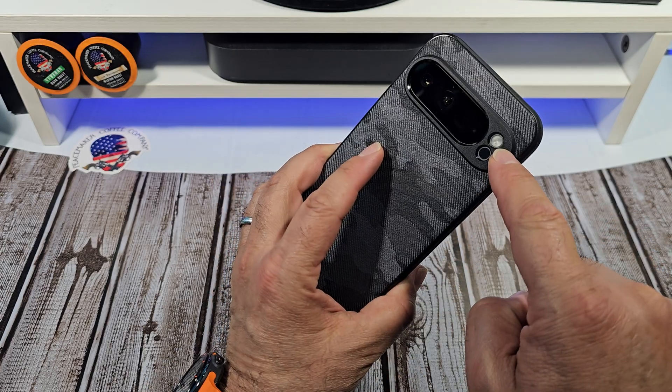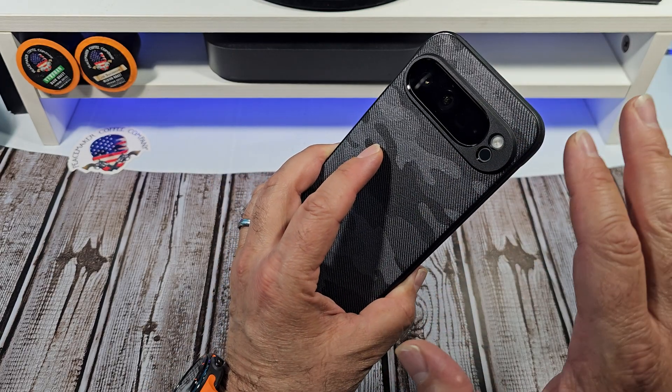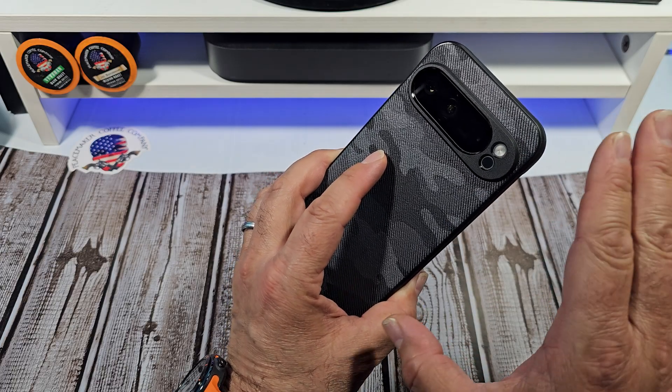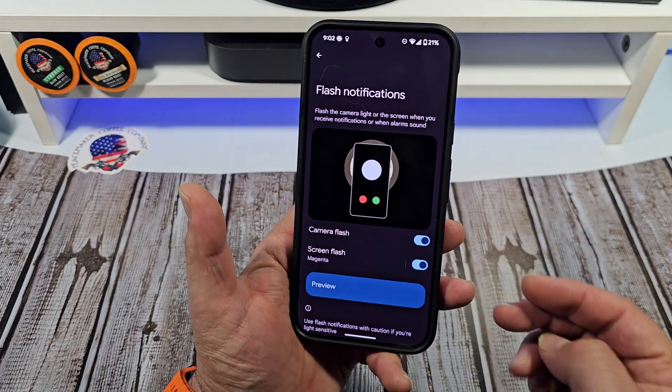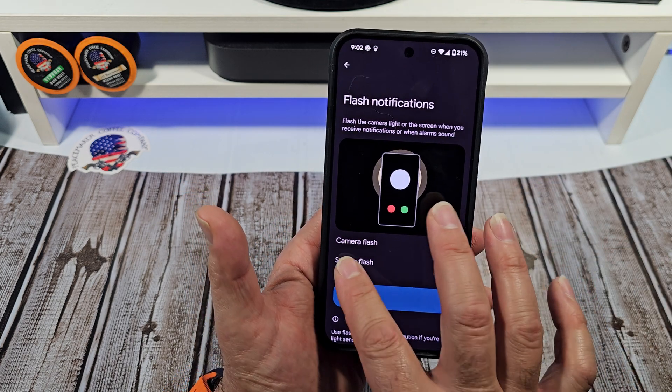I have a tendency of calling it the flashlight rather than the camera flash, because a lot of the time I'm using it as a flashlight — just wanted to have a little clarity there. So if you want to have all of these enabled, you can do that. Or if you just want to do the screen flash, you can do that too.